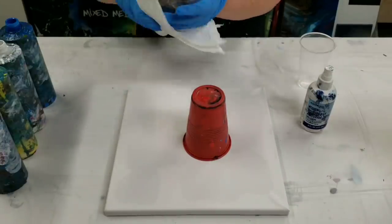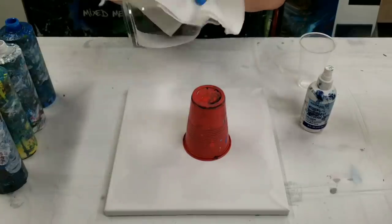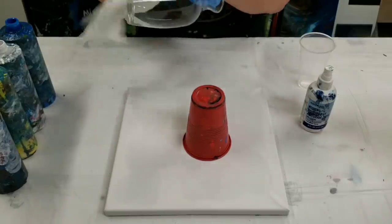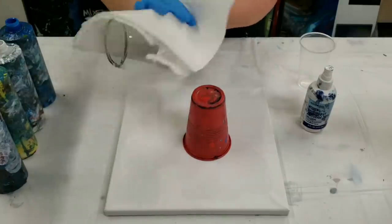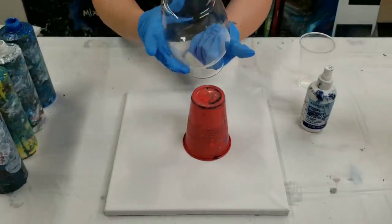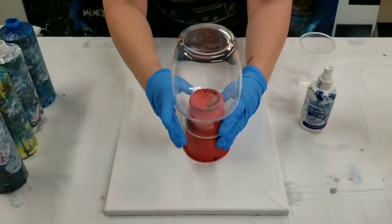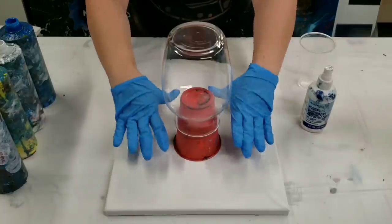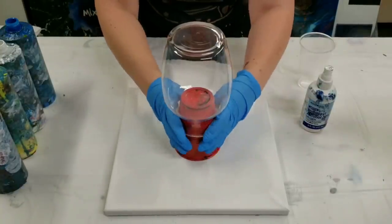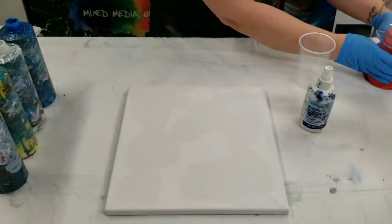I am doing this over a canvas so I can use the runoff paint and do a really cool matching painting. I've cleaned the vase and I set it on a cup on the canvas. Then I'm going to pour down the vase and it's going to go onto the canvas, so for right now I'm going to move this off.